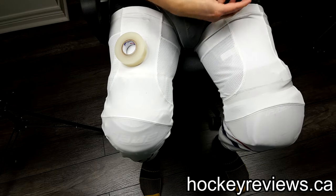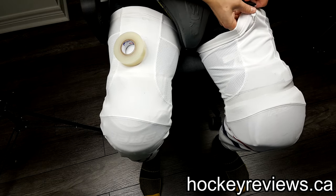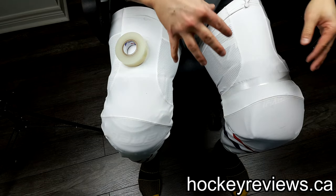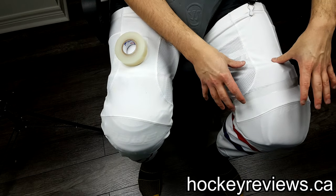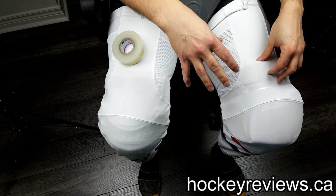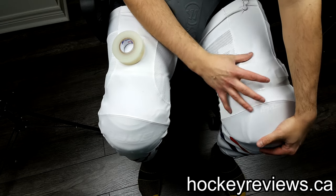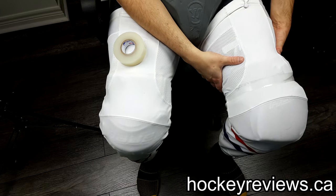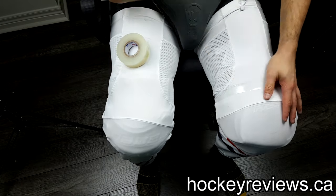Then you take the garter belt and put it right on your pants, so your sock holds up. I found that when I didn't wear a sock and just taped it, the top piece would kind of slide down. The Passau ones weren't as bad — my issue was really with the Warrior Rituals and my Bauer Supremes. With the Rituals, they had a top piece that I found would slide down a lot more. But if I taped it and used the sock to hold it up, it would hold just the top cap in place really nicely.